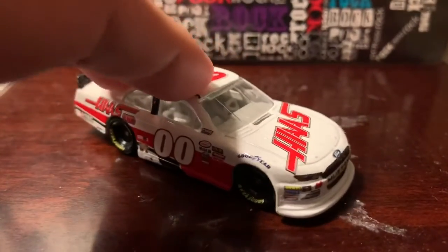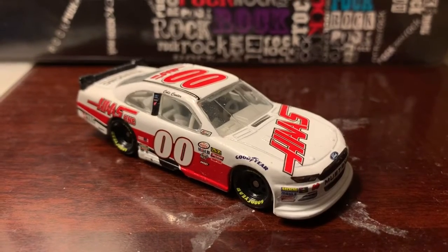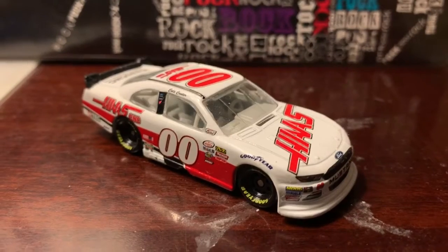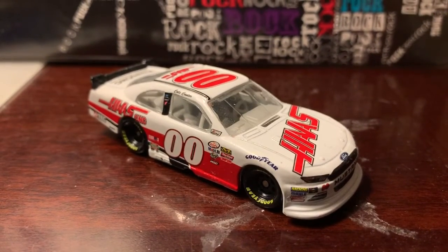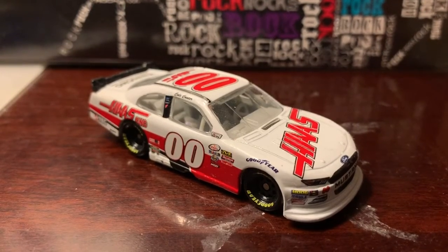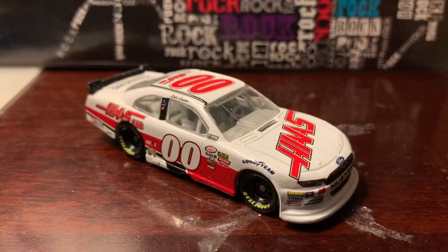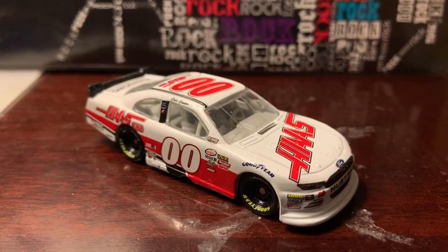That's pretty much it. The reason I'm recording this is because tomorrow's the Xfinity race, and last year he won it, even though he's not running in Xfinity this year. That will do it for this review — thank you guys for watching. This has been Chase Fan Number Nine. Make sure to comment, like, and subscribe, hit that bell for notifications, and I'll see you guys on my next video. Have a good one!